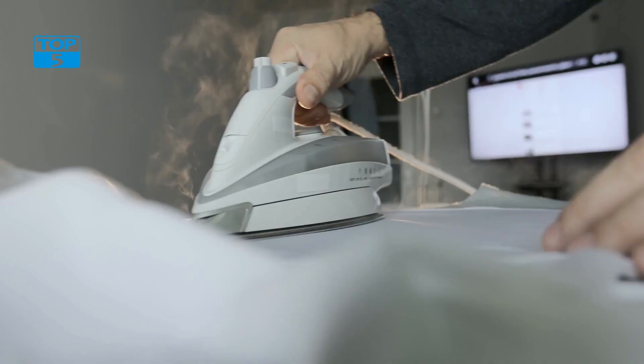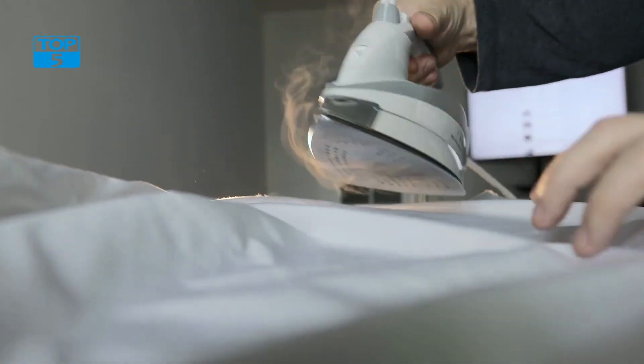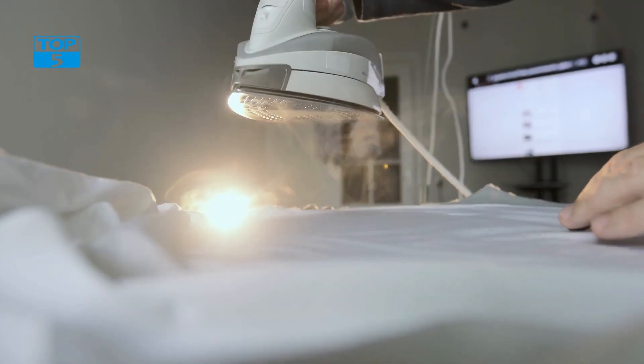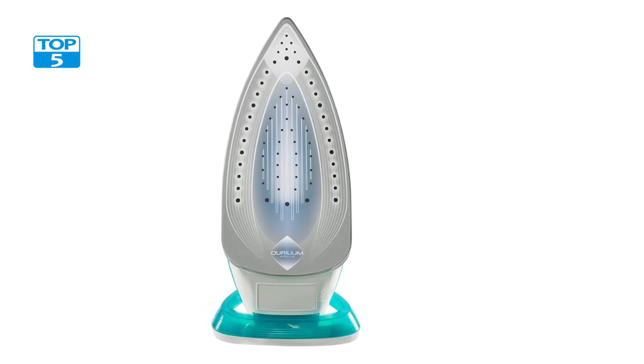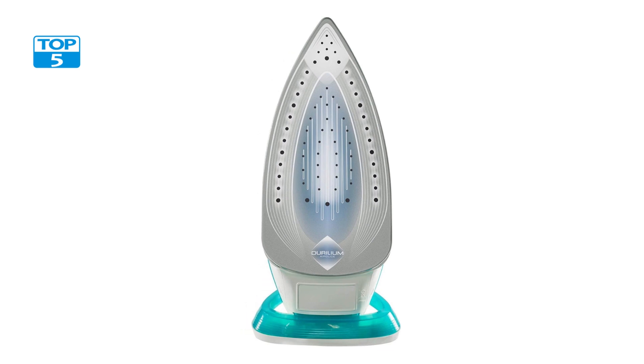Whether you are ironing a pile of shirts or a delicate dress, one of the standout features of this iron is its powerful steam output. With a steam output of up to 40 grams per minute, this iron is able to remove even the most stubborn wrinkles and creases. The iron also features a steam boost function that delivers an extra burst of steam when you need it most.